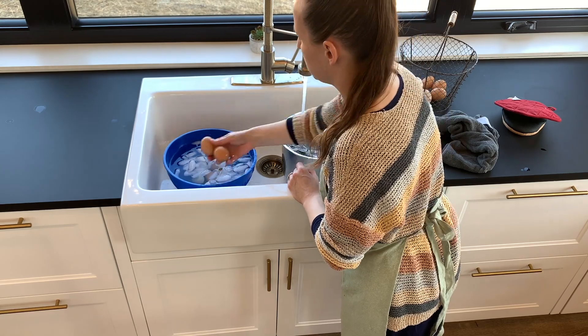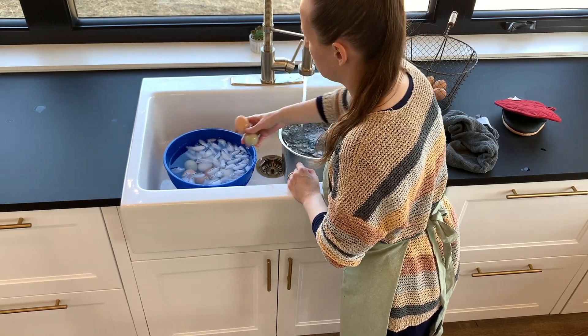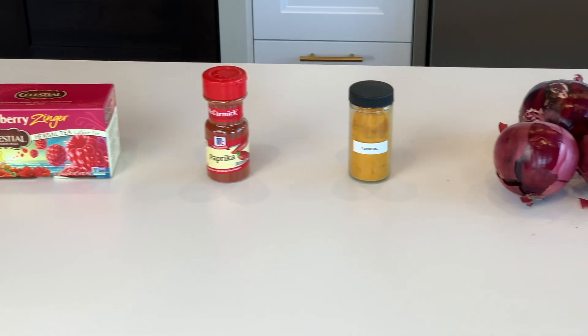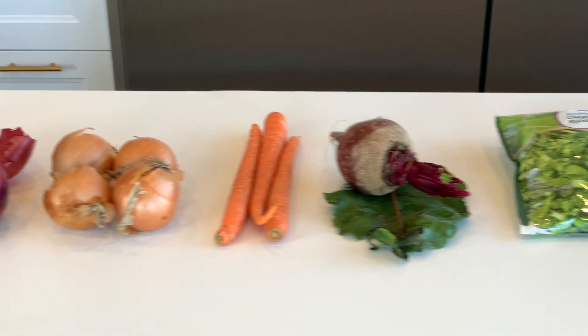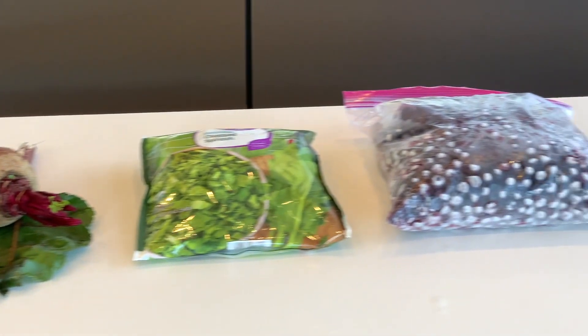Now it's time to prepare your egg dyes. Here are the items I'm going to try: Raspberry Zinger tea, paprika, turmeric, red onion skins, yellow onion skins, carrots, beets, spinach, blueberries, and red cabbage.